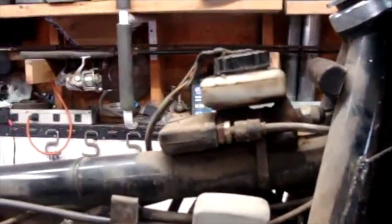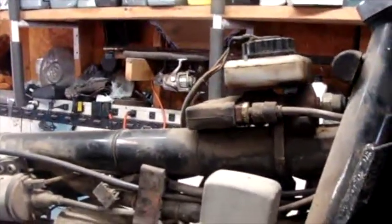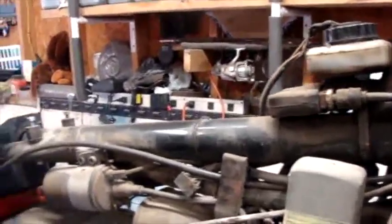Here's my master cylinder. I'm going to flush that and change that fluid — the fluid in it is very dark. I know it hasn't been done in a long time, but I'll do that a little bit later before I put the tank back on.